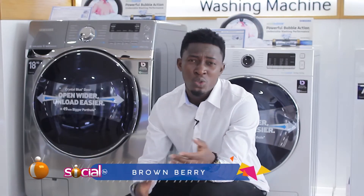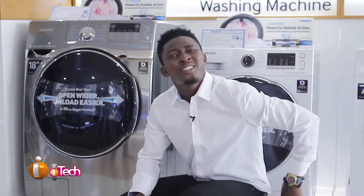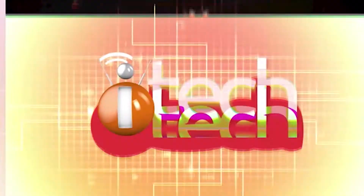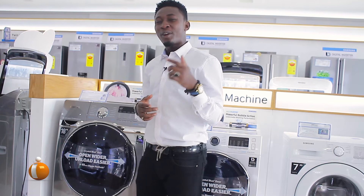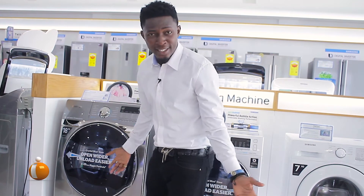I mean, you have dirty clothes and you want to make sure they're clean. What do you do? Do you spend hours washing, get your nails all messed up, or risk bad things happening? Or do you just give it to a machine to handle for you? Yeah, I'm excited. You know why? Because we're going to be talking about a device like this that makes regular life much easier.